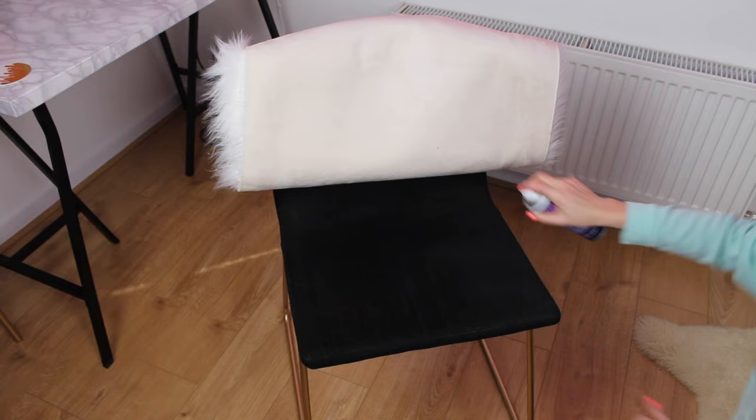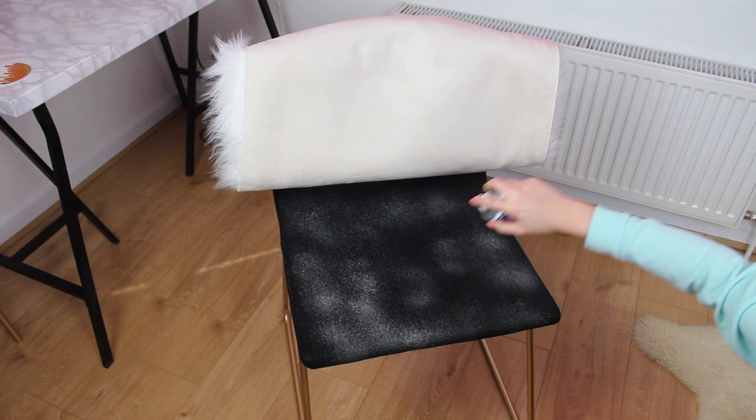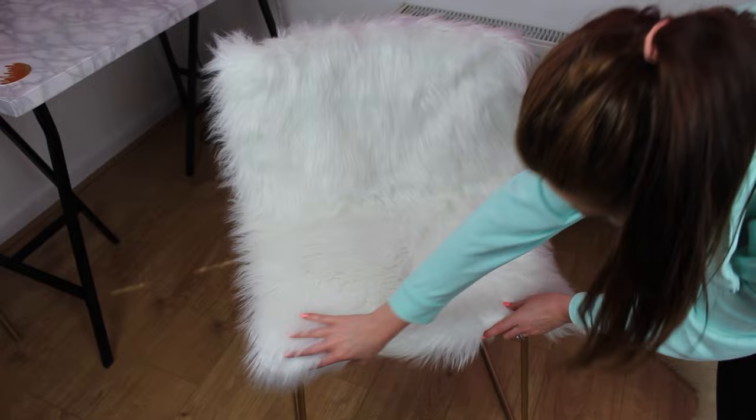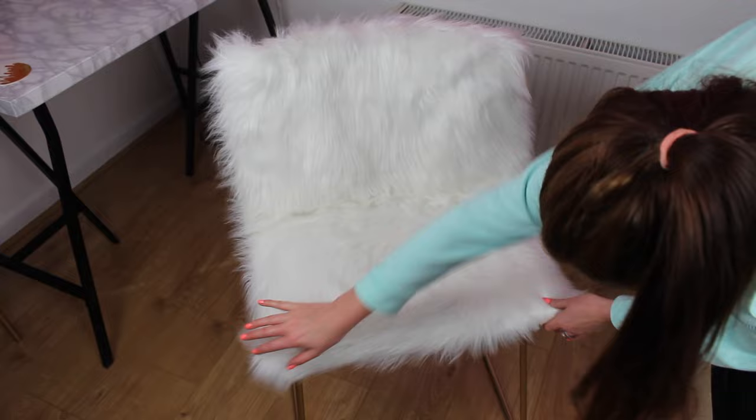Once you're happy with where you've placed it, you can start gluing everything down. I'm using the spray glue as it's quick and easy to use, and I'm starting at the bottom first and working my way up. For the sides, I'm spraying each section and then firmly pulling and folding it underneath the chair.